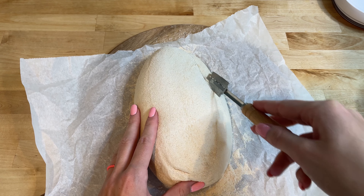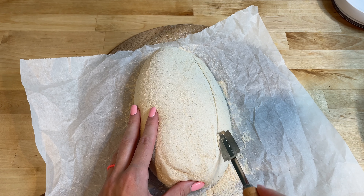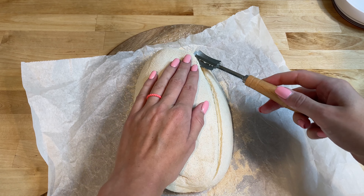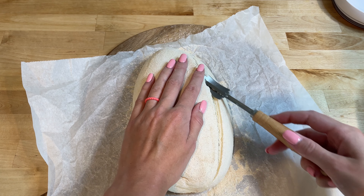Score the top of the dough with a sharp knife or razor blade to allow for expansion during baking. To score the dough, hold the blade at a slight angle and make a few cuts. The final cut I make under the skin of the bread, which helps create a beautiful ear.